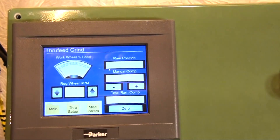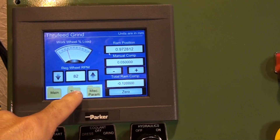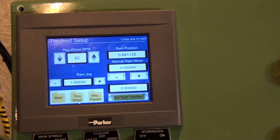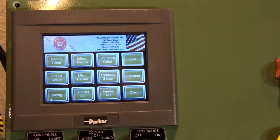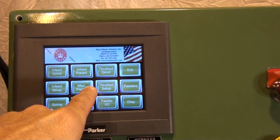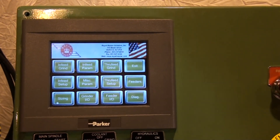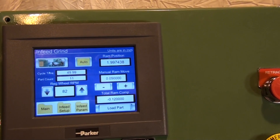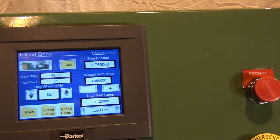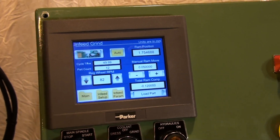There is 2 inches of ram bed travel allowing for removal of grinding wheels. A digital readout from glass scale or dial indicator display of ram positions. A tachometer and ammeter display on the screen. There is library storage on the PLC of multiple in-feed cycle parameters. There is expandable I/O for automation.